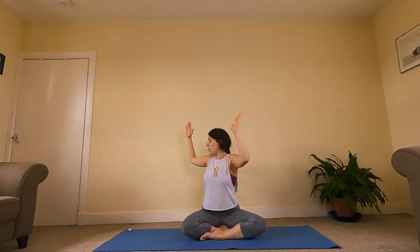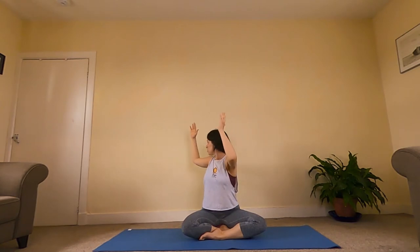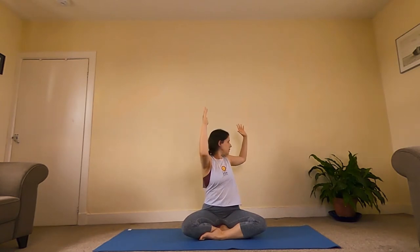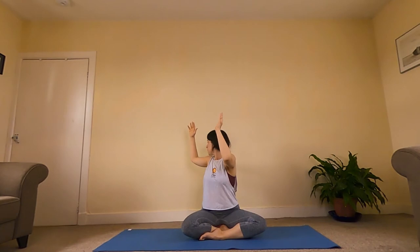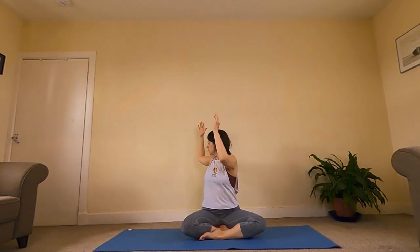And then we're going to bring our arms out into what I like to call our cactus arms. We're just going to do a couple of little twists — twist round and look behind us towards our right, and then twist round and look behind us towards our left. We'll do a few of those. If it's a bit uncomfortable with the neck, you don't need to take the gaze behind you. Our elbows are roughly in line with our shoulders. Great job.